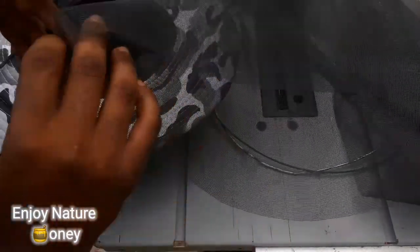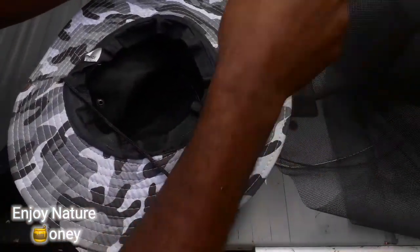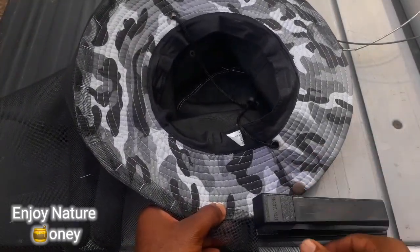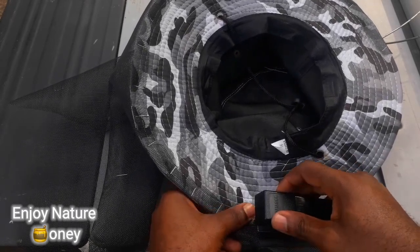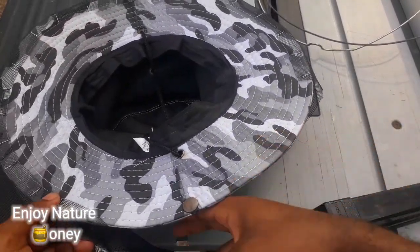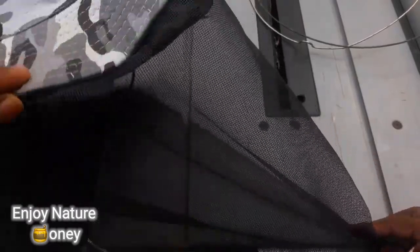I'm going to run the window screen along the edges of the hat all the way around, staple it in place, and then return. Here's what I'm doing — I'm running the window screen along the edge of the hat and then using the staple just to hold the window screen in place. As you can see, I started from here and I'm almost finished joining the window screen all the way around. After we finish stapling, this is what we should have — it's looking like a veil already.